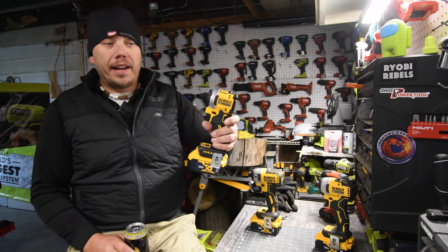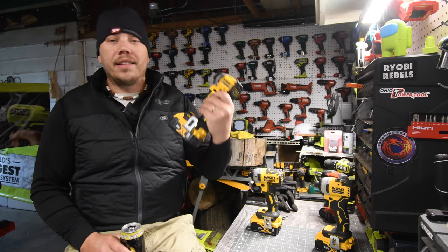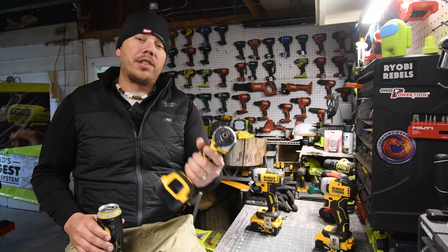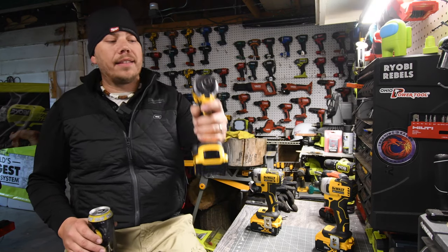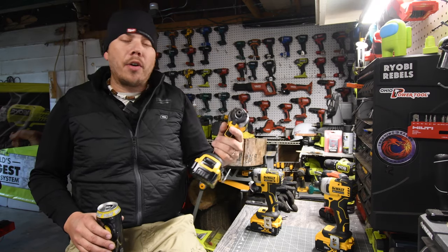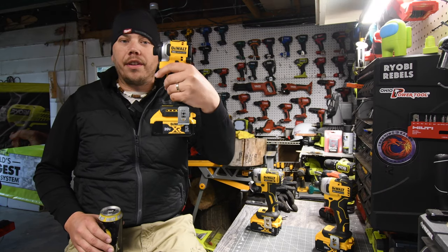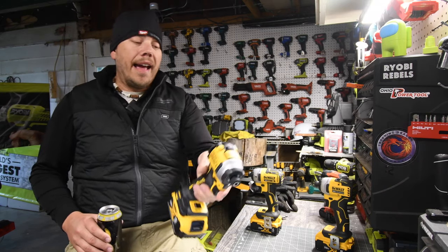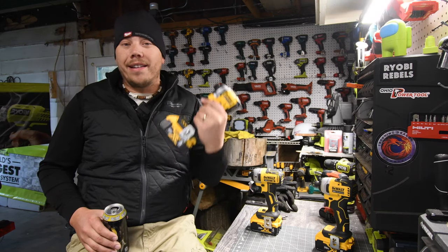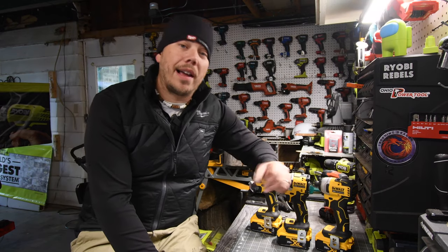This is my new favorite impact driver — the Makita is no longer my favorite. Is it the fastest or most powerful? Heck no. But I love how it feels in the hand. It's very well balanced, powerful enough for what I need to do, and I love how compact it is. I don't say this for many tools, but this is a very cute impact driver and I love this thing.